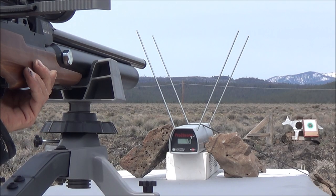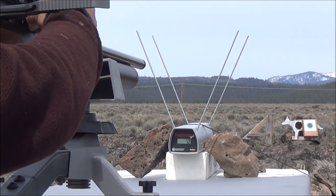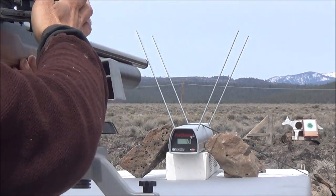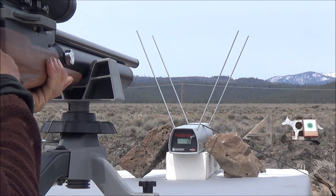Alright, we're ready for our first formal test. Hopefully you can see the numbers on the chronograph. Here's our first round we're going to be testing today. Load up the Zeus — remember it's got that double safety system on the bolt. Alright, shot number one with the AEA 58 cal Zeus.